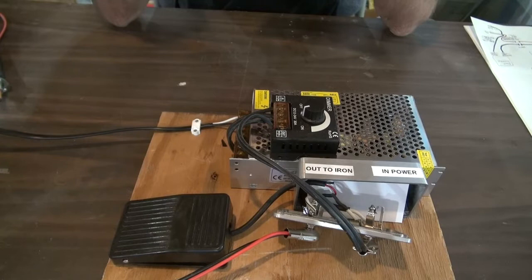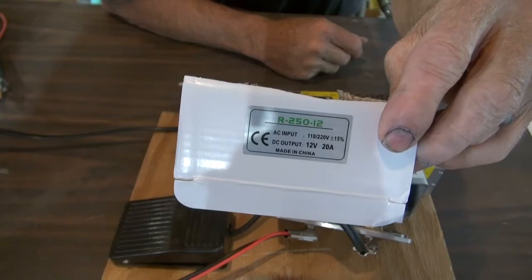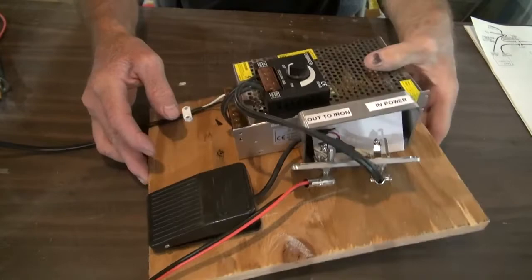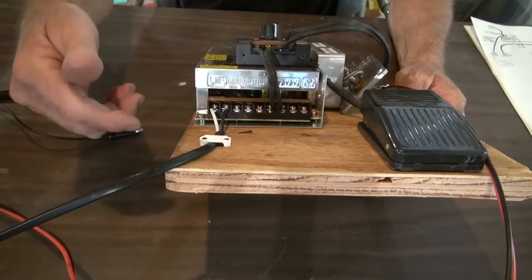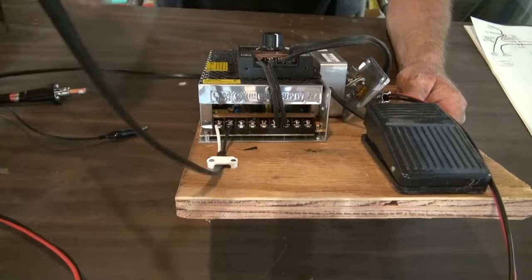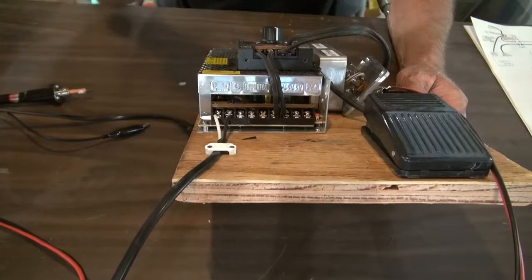This is the label on the box. You can go on to eBay and you can get this — that's what it looks like, just a little power supply. It has the terminals here for your power in. I just cut the back of an extension cord off, then strip the wires. It's all labeled on the inside — it tells you where to locate your wires and which wires go where.